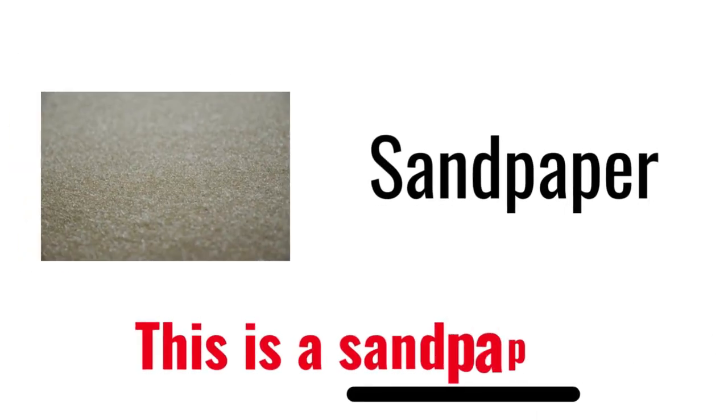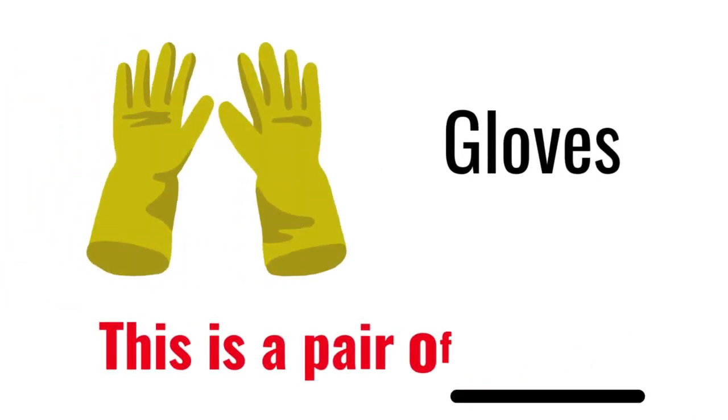Sandpaper. This is sandpaper. Gloves. This is a pair of gloves.